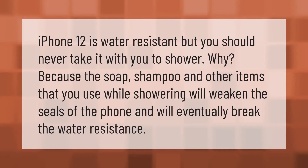iPhone 12 is water resistant, but you should never take it with you to the shower. The soap, shampoo, and other items you use while showering will weaken the seals of the phone and will eventually break the water resistance.